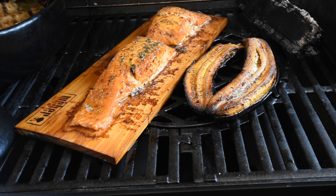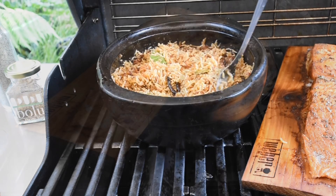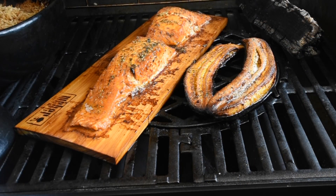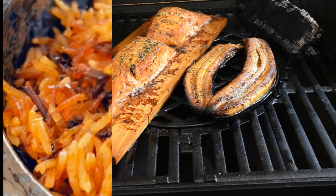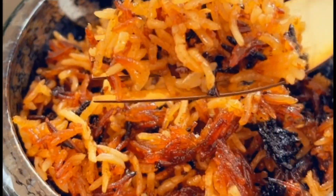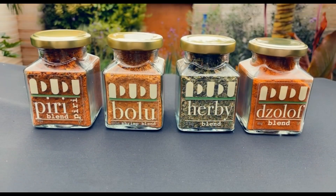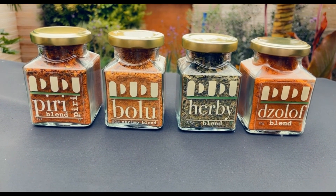The rice is smelling good. The Weber barbecue is incredible and it smells good. Hello family, thank you again for tuning in for another exciting episode with Fafa. As promised, here's my salmon recipe and the blends I'll be using — it will be the Herbie.